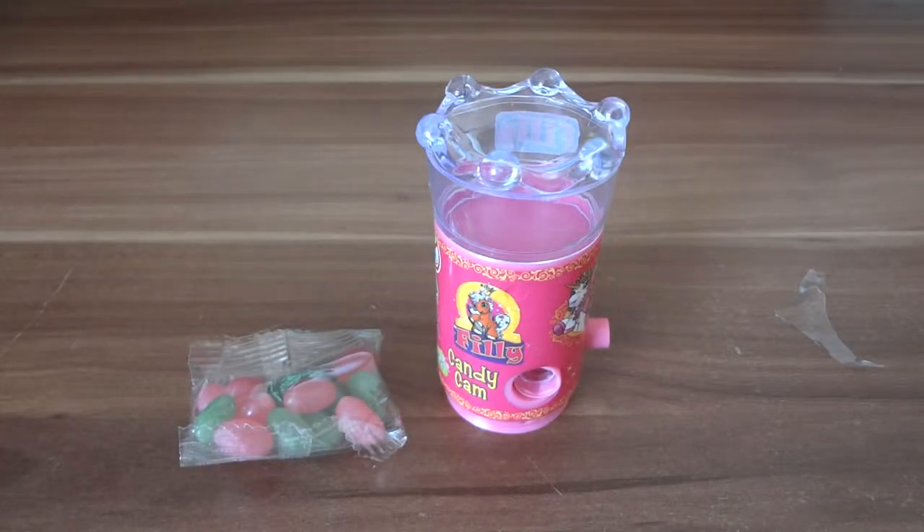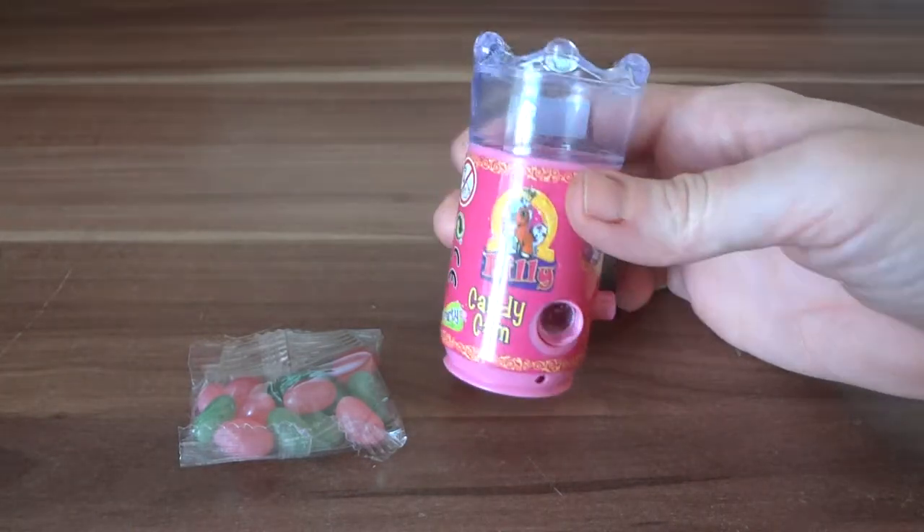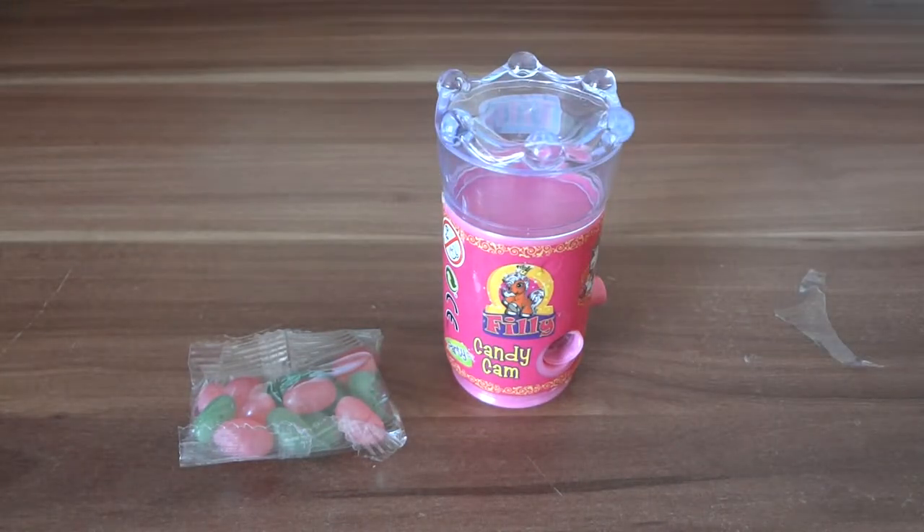Okay, well they'll like that I think. It is just surprising that it wasn't a dispenser. Anyway, that's the toy. I'm going to use it for Easter and I hope you enjoyed it. Talk to you later, bye.